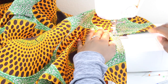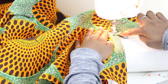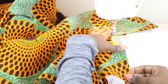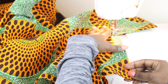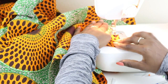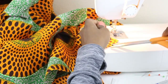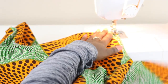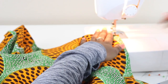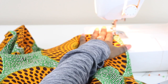Now we're sewing top stitching down the front of our skirt. I have the presser foot lined with the edge of the fabric and I'm going to lower my needle. I'm doing the same thing to the other side — this time starting at the base of the skirt and sewing up to where the collar ends.